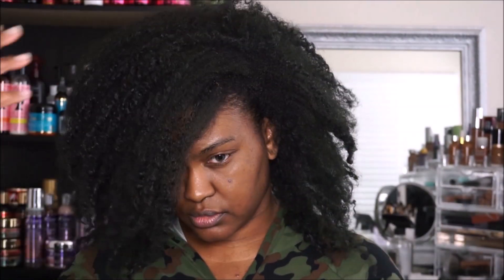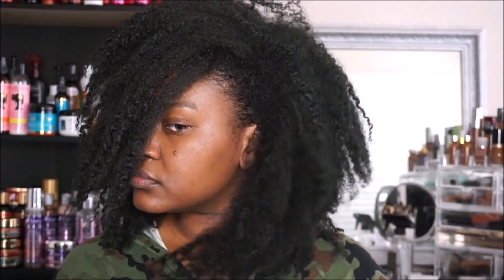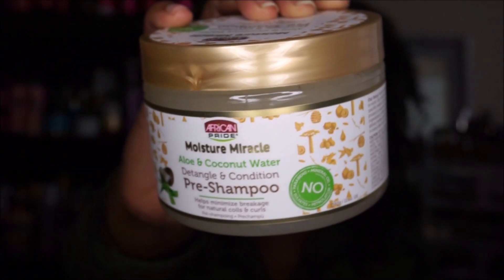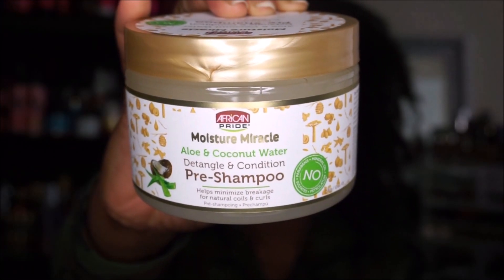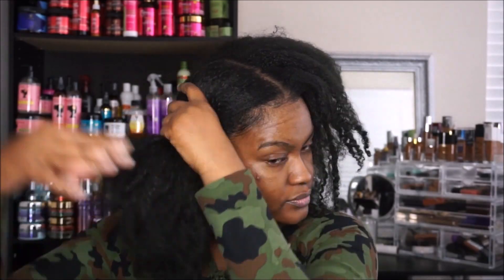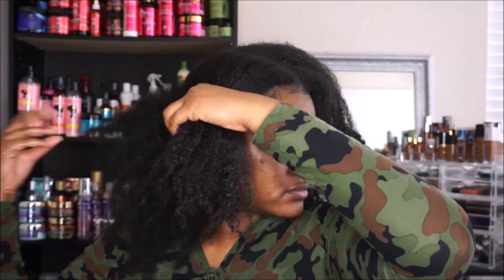Hey guys! To start this winter wash and go, I'm going to pre-poo my hair and I'm using a pre-shampoo by African Pride. This pre-shampoo contains aloe and coconut water, which I love. This pre-poo is perfect for detangling and the slip is amazing.